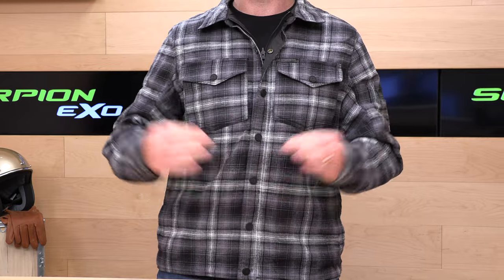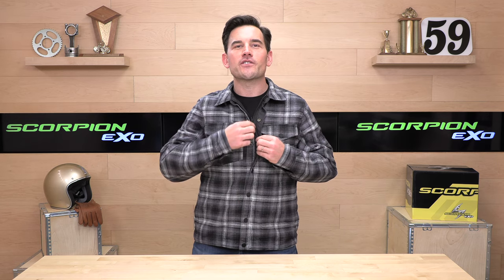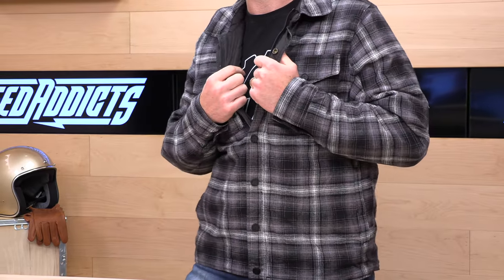Scorpion Exo has made a reversible riding jacket — I call it the bank robber special. You can get the flannel look on the outside, and then it's totally reversible with more of a members-only feel, with a polyester exterior that blocks wind and water a little better. Two jackets for the price of one — you're going to pay about $160 for one of these Morpheus jackets.